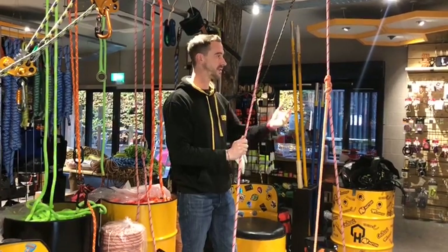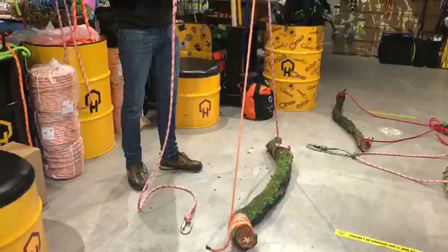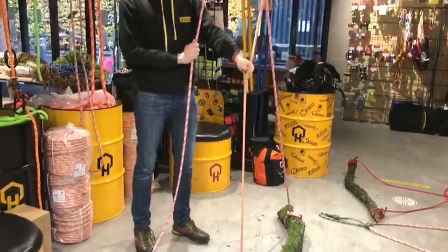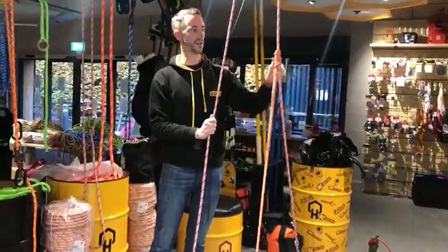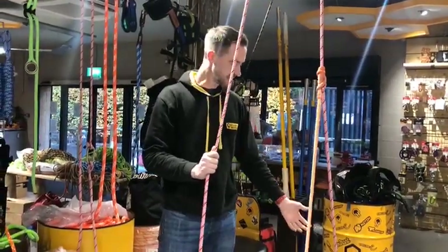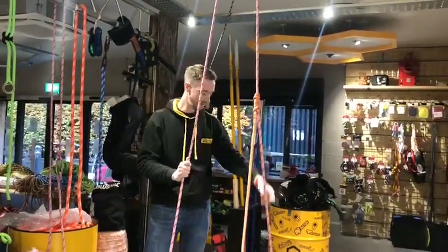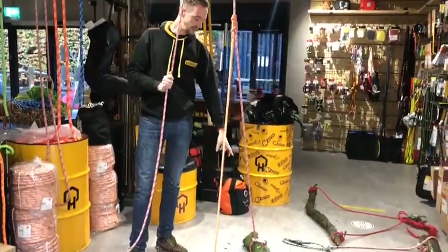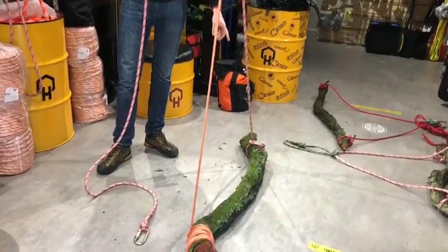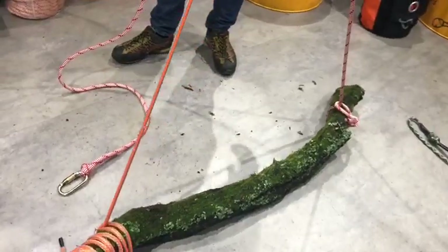First of all we've got this setup here. This is a spider leg balancer — we sell them here, we make them up. It's simply a hollow braid rope with a large eye splice in it. Basically, you take your rigging line, put the top in your pulley, bring it down, and tie the end of the rigging line at the base of the branch you're going to be lowering — I've used a running bowline there.